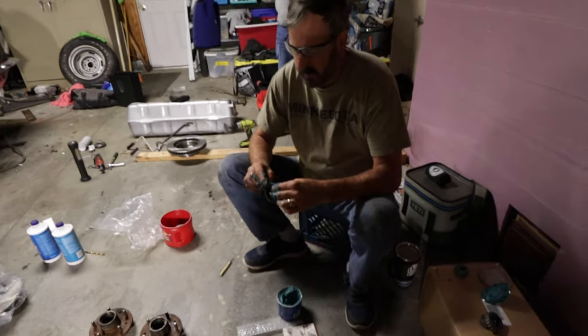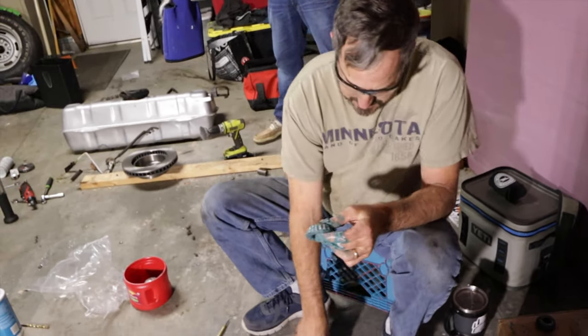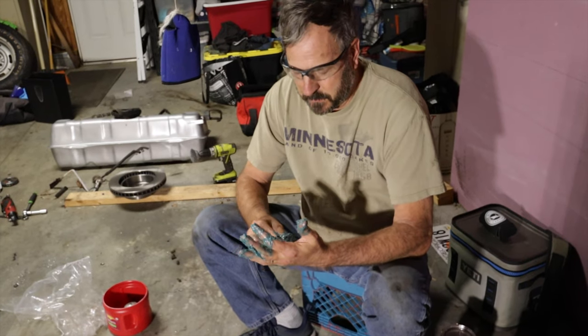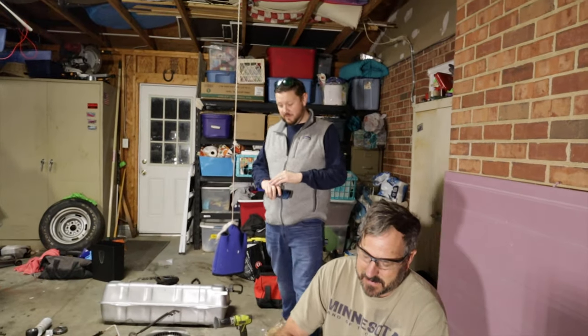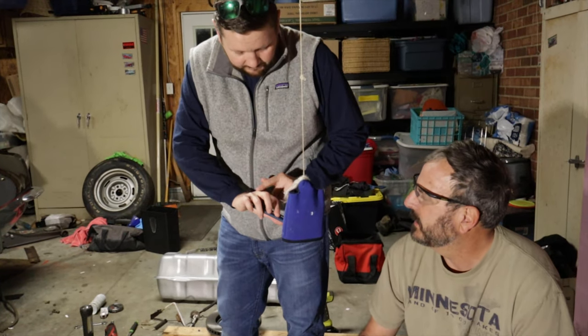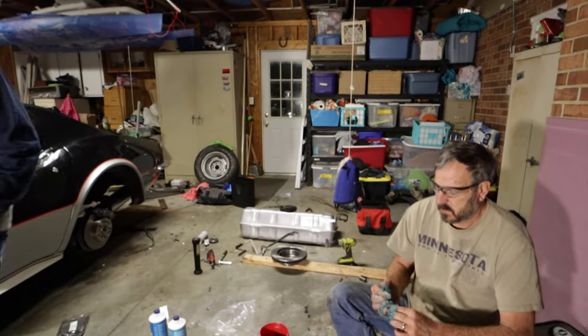We've got Mr. T over here hand-packing some bearings — old school, shade tree stuff. When's the last time you've done that? I don't have a tool for that. Yeah, it wastes so much grease. It's called the palm of your hand and it cleans your hands at the same time. Moisturizes them, too. Donald was worried I don't moisturize my hands enough — I fight eczema a little bit on my knuckles. I love hot showers but they tell me not to take them. This is a great time to give a shout-out to my glove sponsor — thank you, Grease Monkey Gloves, for keeping my hands nice and clean and protected.